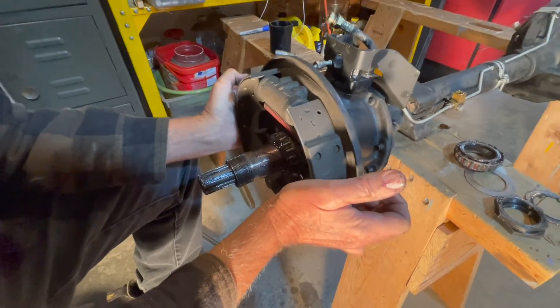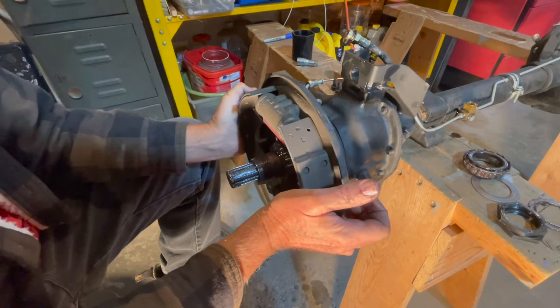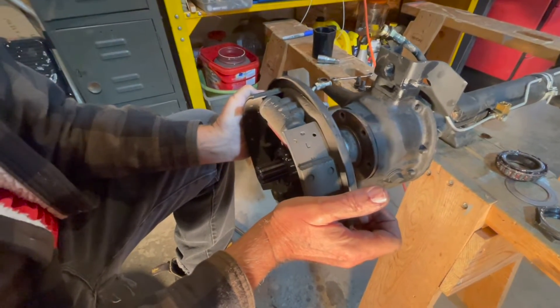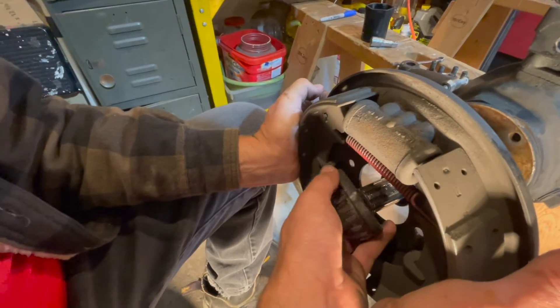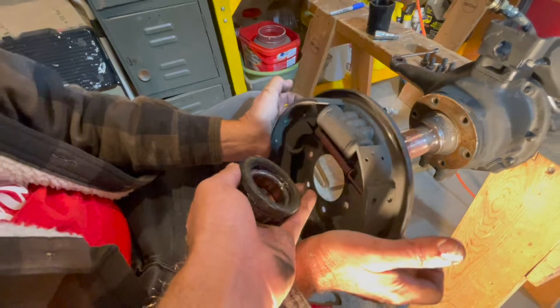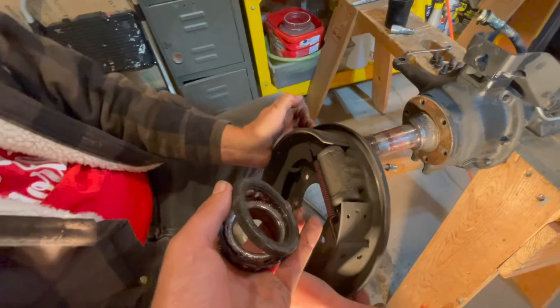Now just pull off your backing plate with the whole brake assembly — watch for a bearing that might fall out too. The whole assembly came out just like that.